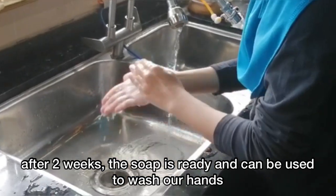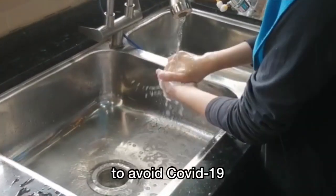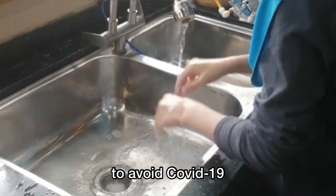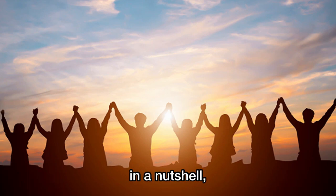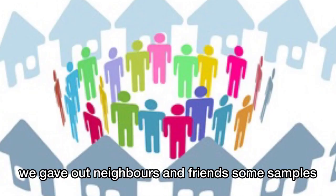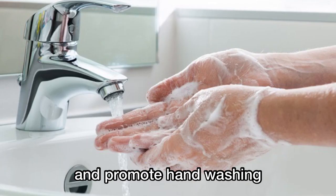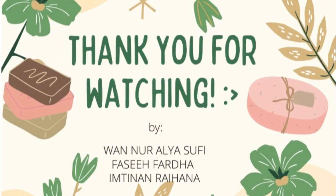After two weeks, the soap is ready and can be used to wash our hands. We'll make sure we wash our hands frequently to avoid COVID-19. In a nutshell, our project has been successfully done. We gave our neighbours and friends some samples to create awareness about the environment and promote hand washing. Thank you for watching!